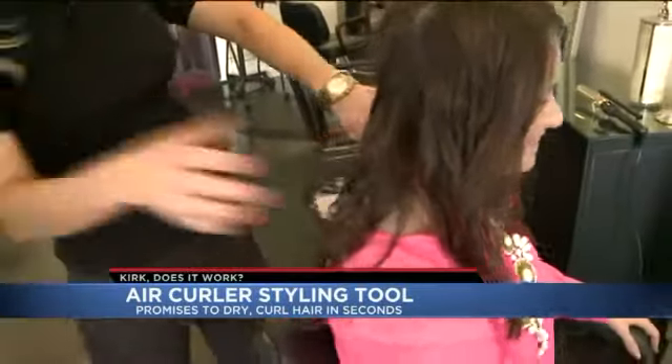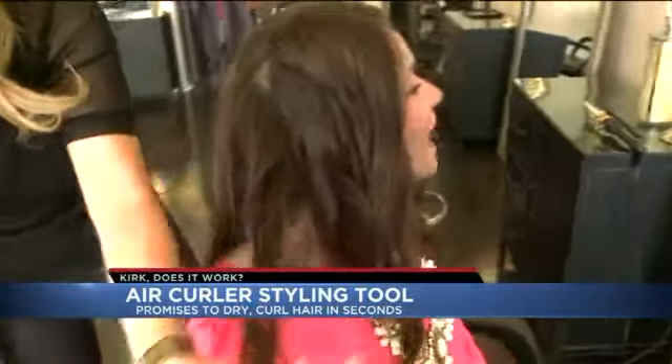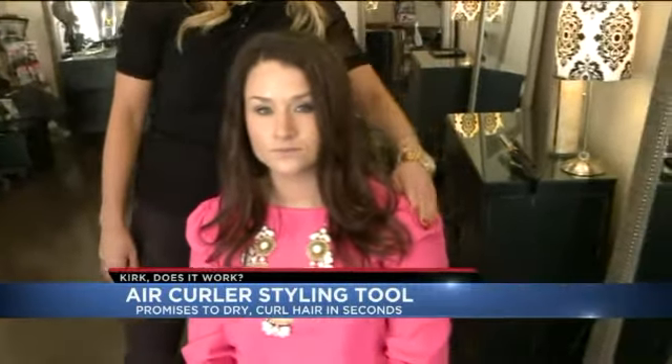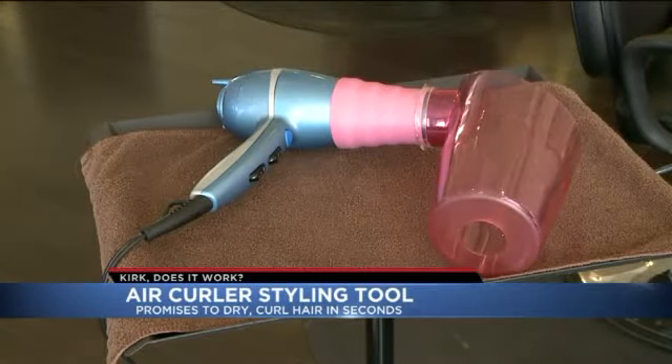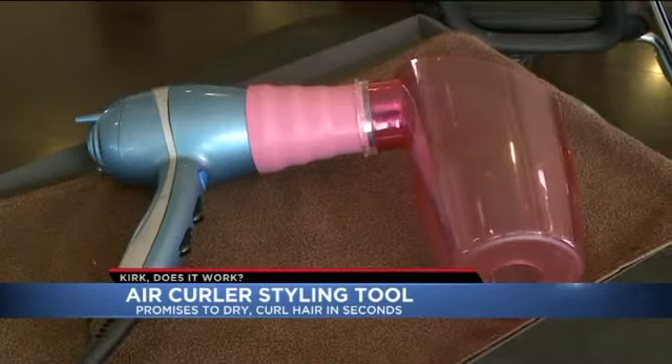What do you think, Becca? I can't see. No matter what we did, or who was controlling the Air Curler, Becca was unimpressed. This side of her head is the Air Curler side, which is what we've been using today. And then on the other side is just a normal curling iron. She thinks Air Curler simply can't replace the old-fashioned curling iron. This side is much more polished. It just didn't look polished — it looked like you just rolled out of bed.